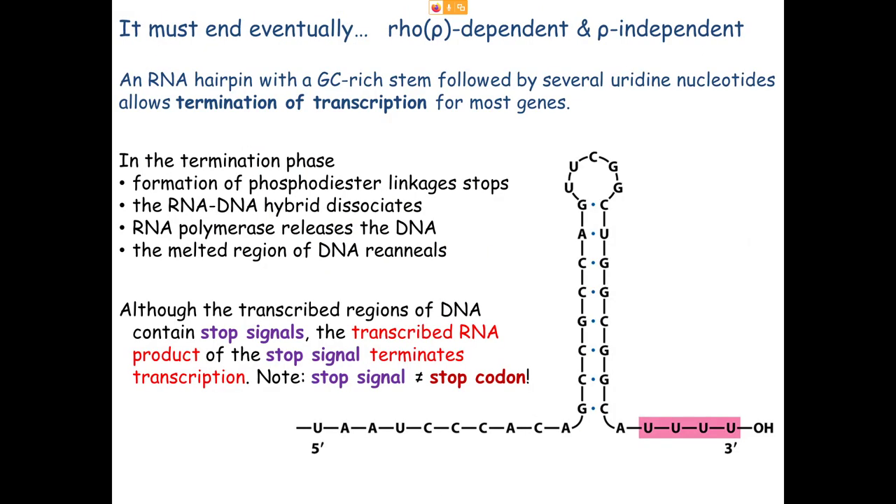Eventually we have to stop transcription. The RNA polymerase keeps reading until it's told to stop — and this does not involve a stop codon. Stop codons are involved in translation, which we'll cover later. There are two ways of stopping: rho-dependent and rho-independent termination.